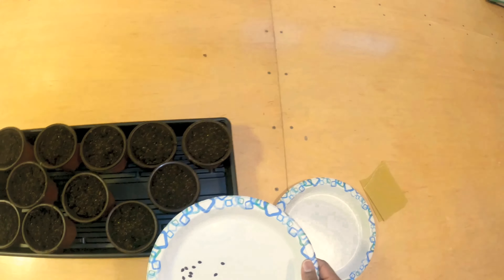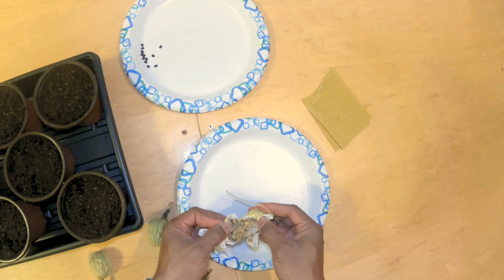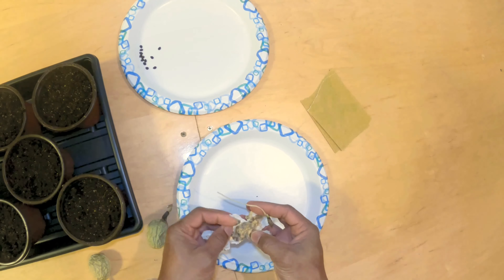First I'm going to break open some of this old passion fruit to see if there are any seeds we can save from here. It's still a little bit moist and there are actually a lot of seeds in here. Here are some seeds right here. I'm going to dry these out and do the others a little later.